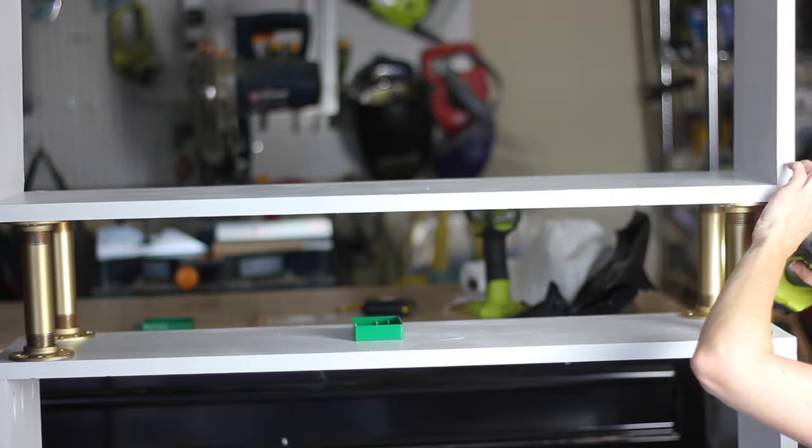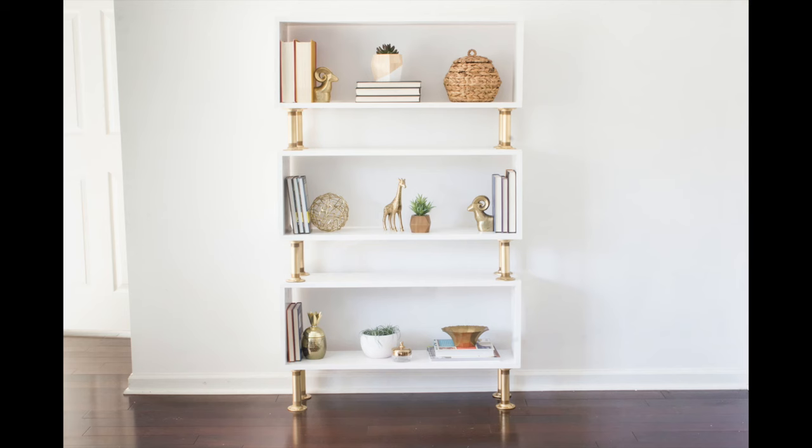Then I was done and I could have fun styling. Of course these shelves are not going to look like this for long because boys, but you get the idea.